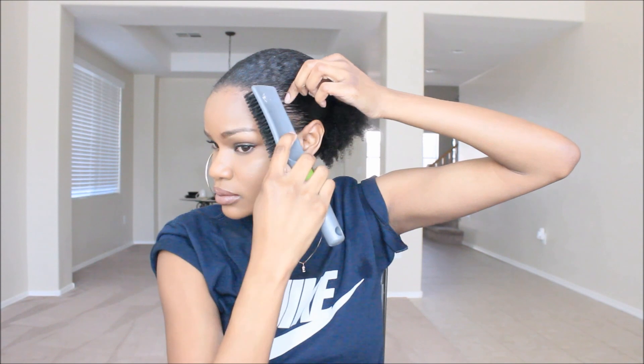I took a hard bristle brush and brushed my hair back. You do want to avoid your edges especially with the hard brush — the brush I have is by Conair and it is so hard, so you don't want to brush your edges, just kind of go around them. Then I went ahead and secured my hair down with an elastic hair tie.